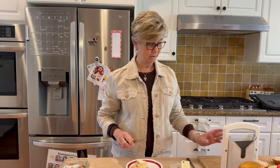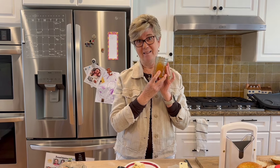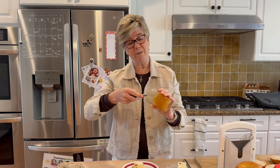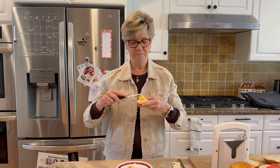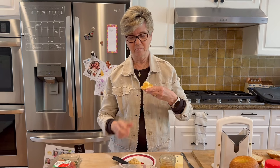Jenny made some homemade lemon jam from the lemon tree that my mom left us. We have a lemon tree in our yard — it has lots of lemons — and while I was away, Jenny came over, got some of the lemons because it's beautiful right now, and she made some lemon jam. I don't know how she did it, she'll have to give me the recipe. Was it hard to make, Jenny? No, it's easy to make, but I canned it so that it can last on the shelf for a year.